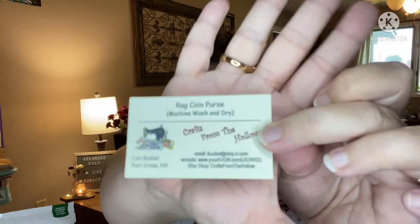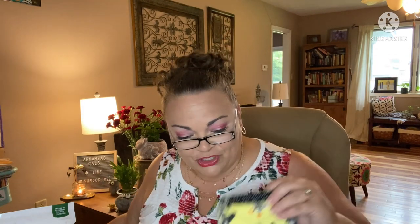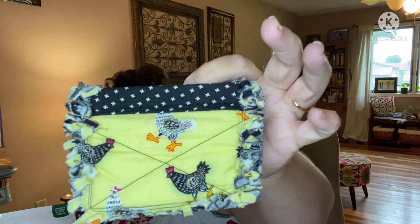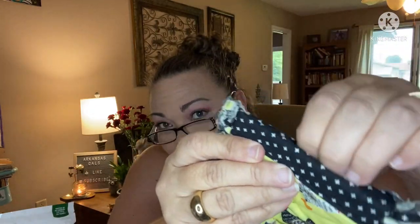Then I have a rag coin purse — machine wash and dry — from Crafts from the Hollow. It has a business card from the person who made it. Lori Kunkle has done it again — we love this adorable change purse, although I use mine for debit and credit cards. Enjoy it for whatever you decide to use it for. It has a little ruler snap thing up here — this is too cute!